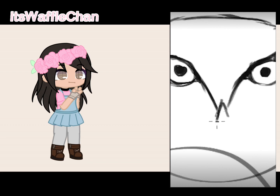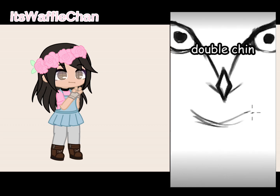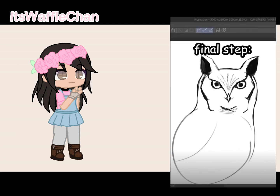Then draw a diamond for the beak, then just draw the head like this. Next, draw a little double chin, and finally the ears. All right, now let's draw the body.